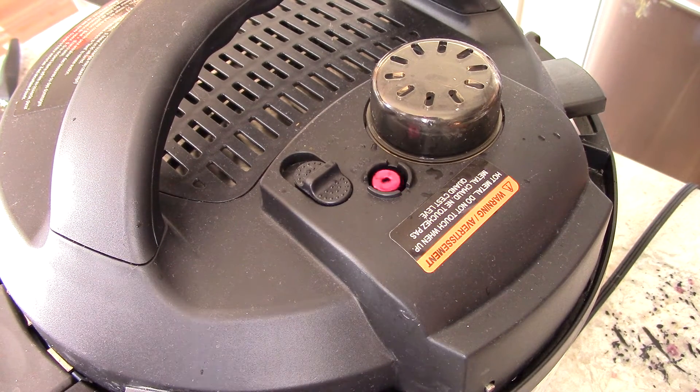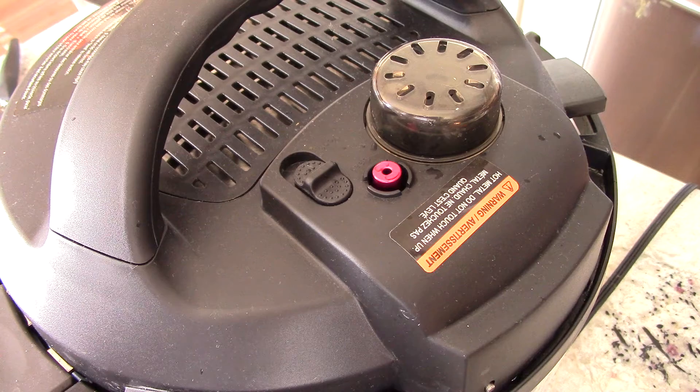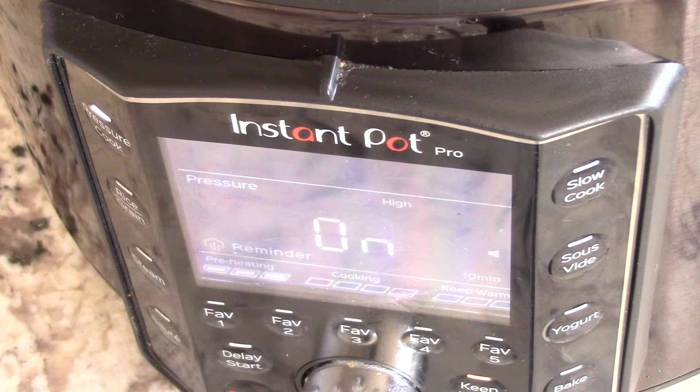I really wish you could smell it in here — it smells like classic chicken noodle soup. This is my favorite part of pressure cooking, when it comes to pressure. The valve just went up so it's about to come to pressure right now. A lot of you might be wondering why I didn't sauté my onions — it's because if you don't properly deglaze the bottom, you'll get the burn message. So I just threw the onions in there raw. It just came to pressure, so I'll be back in four minutes.